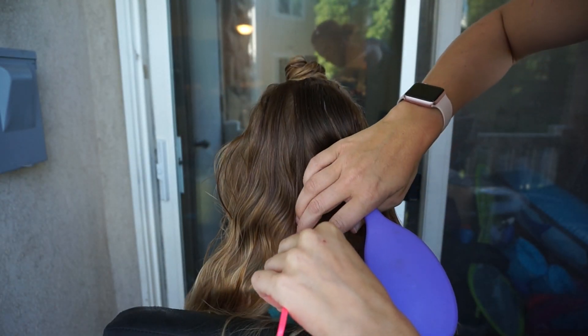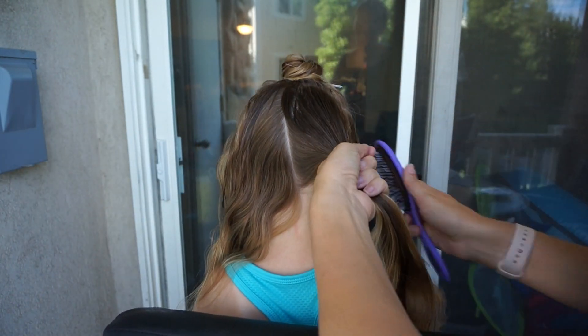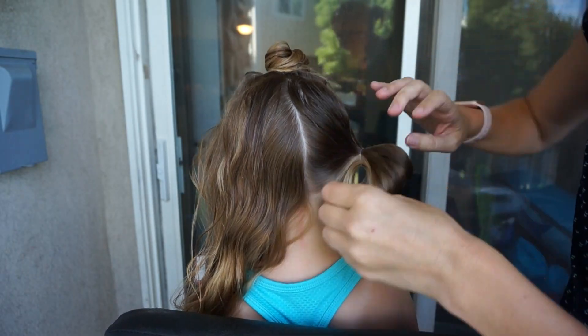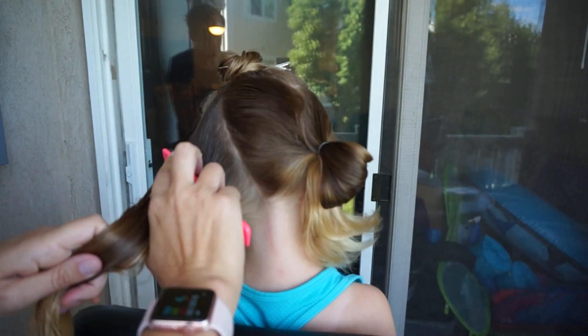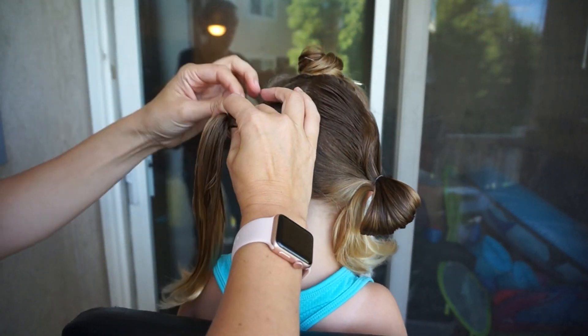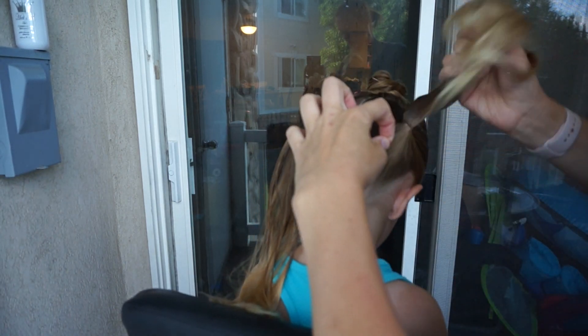I also use some leave-in conditioner and a little bit of spray gel on the back section. I am going to split the hair down the middle and create two pigtails. Both sides I am just going to smooth down and then secure into a pigtail towards the bottom of the head — not all the way in a low ponytail, but not really a high ponytail either.